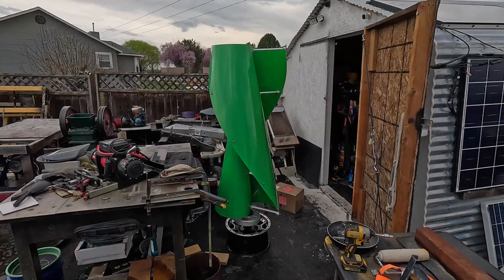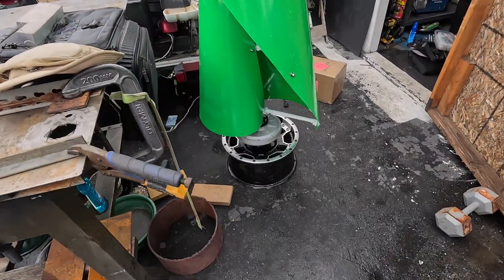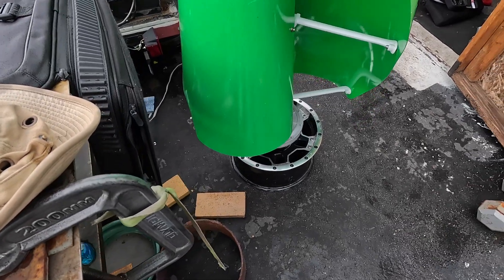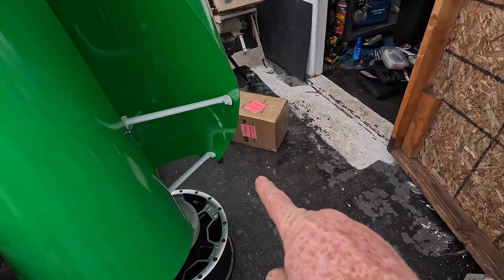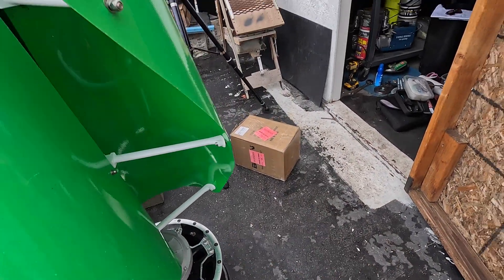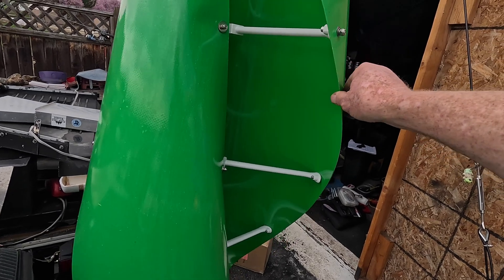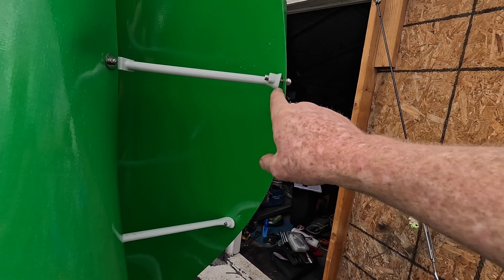There's the turbine I'm still working on trying to get it straightened up. It sits nicely on that aluminum hub — you can see the edge here, looks pretty uniform curve, not too bad.